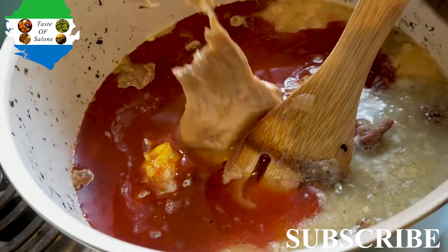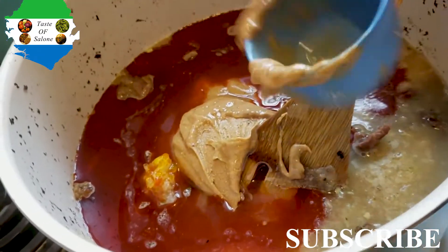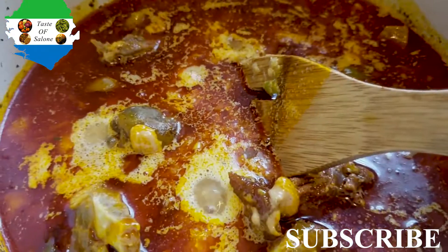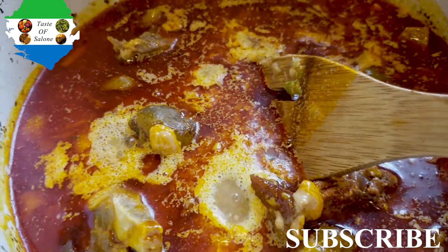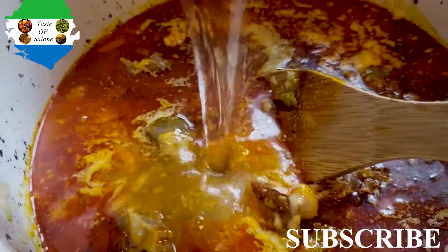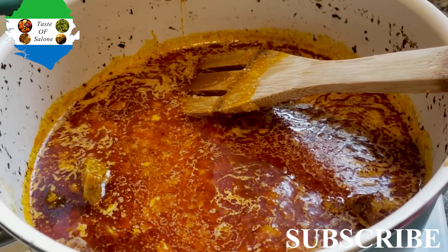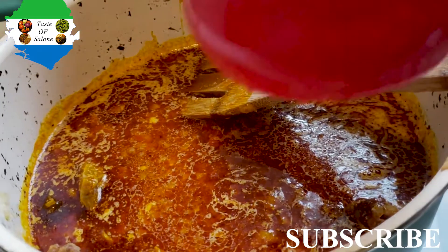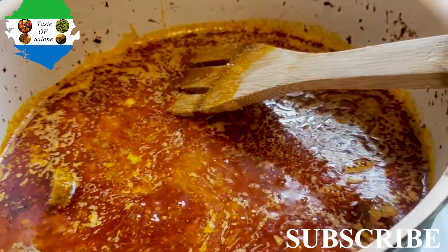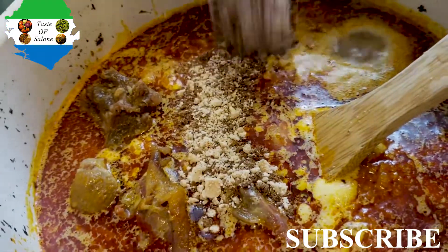I put in my peanut butter — I got it from the African store, but you can use peanut butter from a regular store, just the one without sugar. I ended up putting in two cups of peanut butter. After that I added one cup of water, because it's soup — when it's soup, you add water!